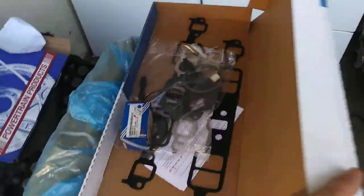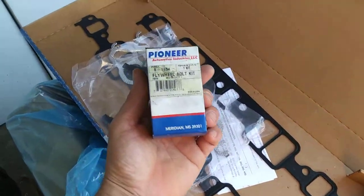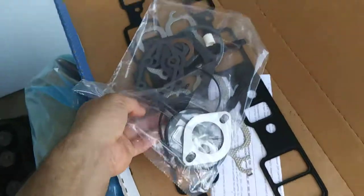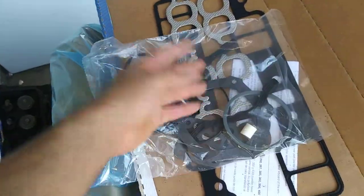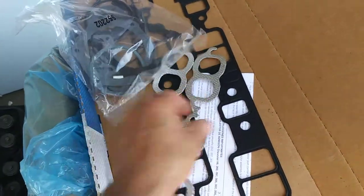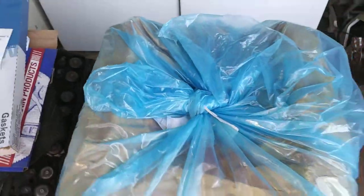This right here is the gasket set. These are actually the flywheel bolt kit - they put the flywheel bolts on it. It comes with all the gaskets - water neck gasket, intake, manifold gaskets. It comes with everything.